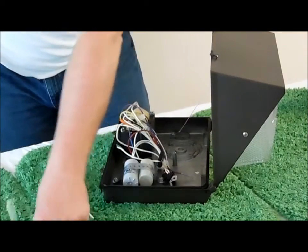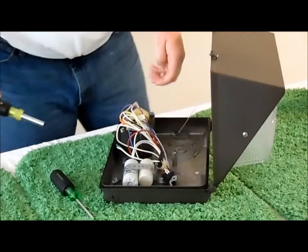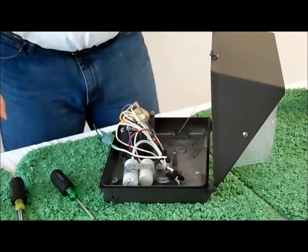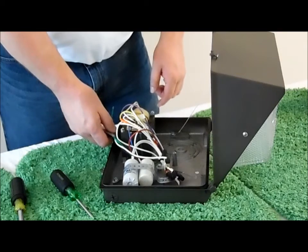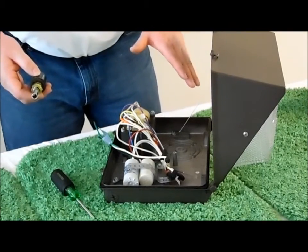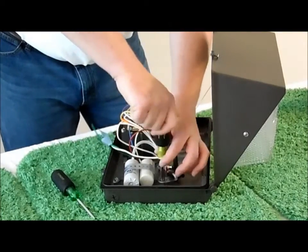You can discard the socket — it will not be used again. We once again, in our Energy Focus haste, forgot to disconnect the power. Always disconnect the power before starting to tear apart a fixture. So now that we have disconnected the power, we can start removing the starter and the capacitor.